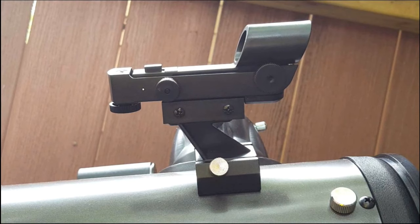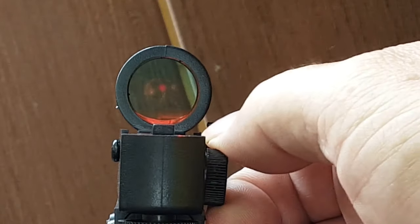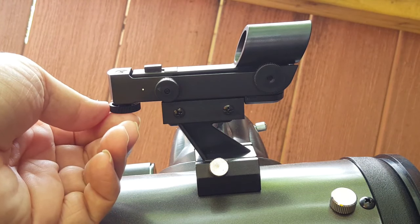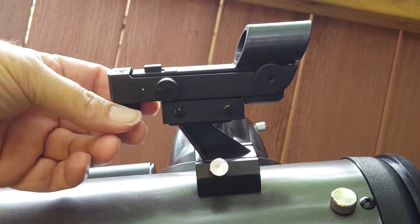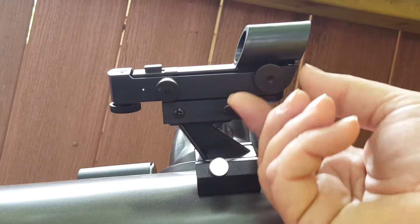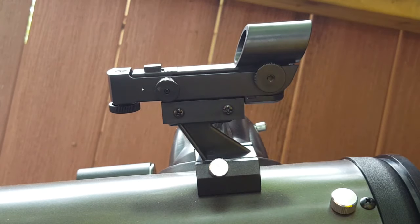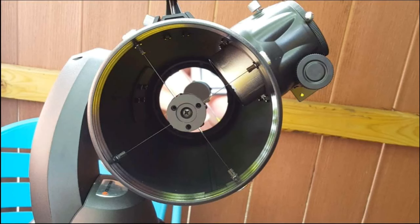The star pointer finder is a battery-operated red dot sight to help in slewing or moving the telescope from one object in the night sky to the next when aligning the telescope. The on/off switch for the red dot is also used to adjust how bright the dot is so you can find dimmer objects in the night sky. It also has two adjustment knobs to center the red dot into the finder's glass. The first one at the back bottom moves the dot up and down, while the second side knob moves the dot side to side. This adjustment allows for fine-tuning the alignment of the red dot sight to the view of the telescope for slewing more accurately to objects for viewing.